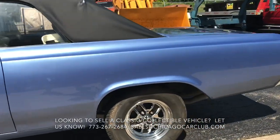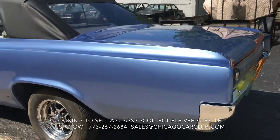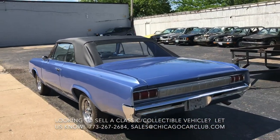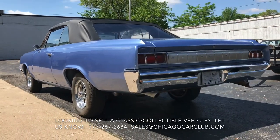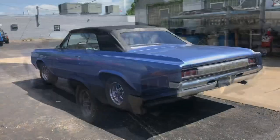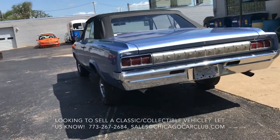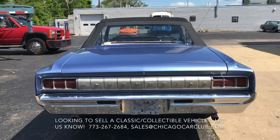Wheels are in nice shape — very, very limited oxidation, no damage. Tires, though, I'm not positive how old they are. They're not flat-spotted or anything like that, but I would recommend replacing those sooner rather than later. Chrome stuff is really, really nice — like the front and rear bumper, no damage or oxidation. It definitely looks to have been refinished before, not too long ago.